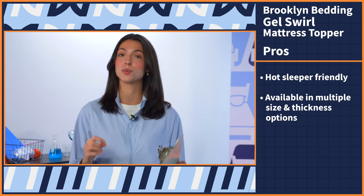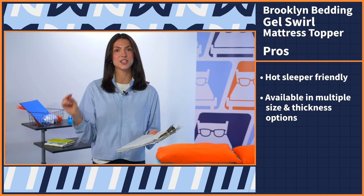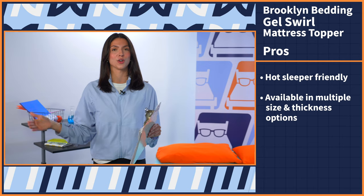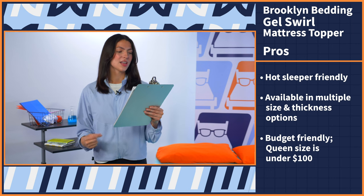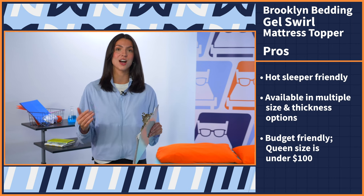Moving on to the next pro: this topper comes in multiple size and thickness options. It comes in two thickness options — both two and three inches — and seven size options from twin all the way up to California King, so everyone's bound to find an option that will work best for their lifestyle.